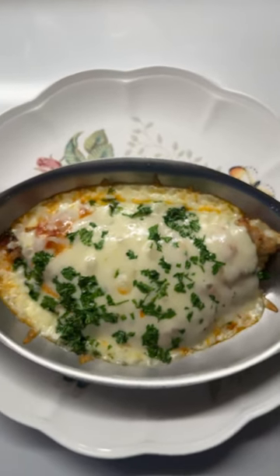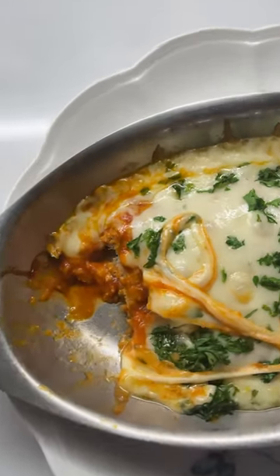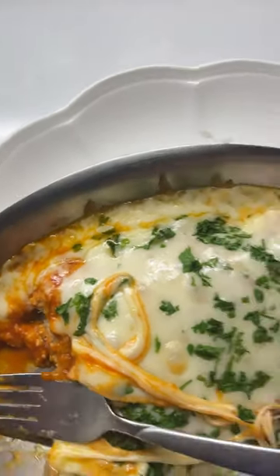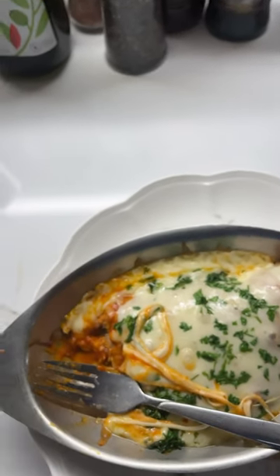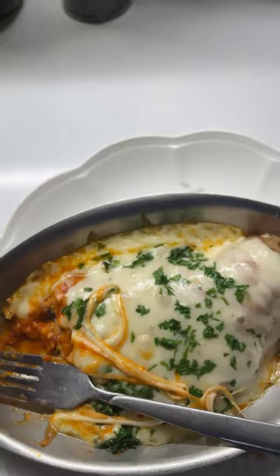It's done, it's cheesy, it's gooey. Let's go in for a taste. And here we go. Mmm. Go parm — one of the best dishes God ever created.